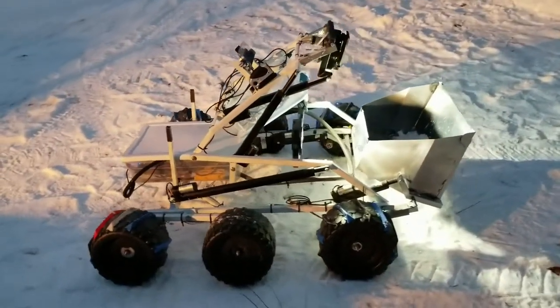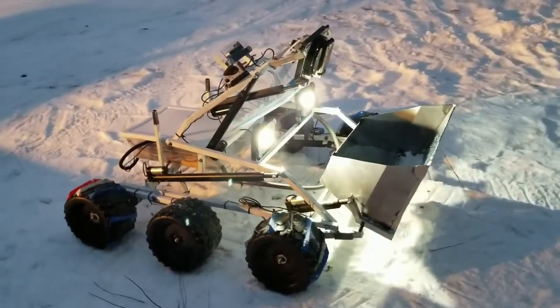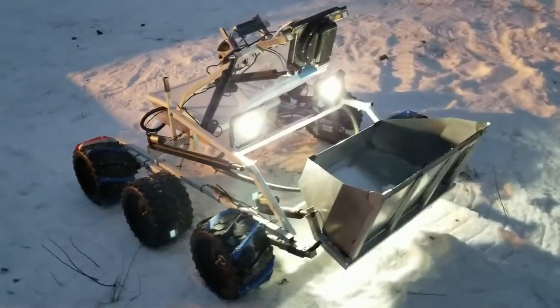This is our lunar permafrost mining robot. The reason you might want to mine lunar permafrost is because it's useful for lots of stuff.